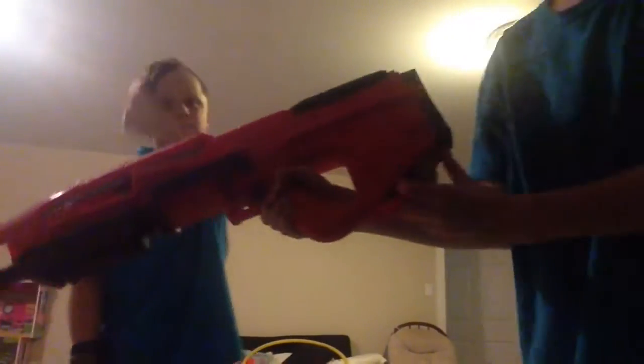When you want to shoot, you push the button down here and it takes out this thing. So you just put it in here like that. Pump it around 16 times.